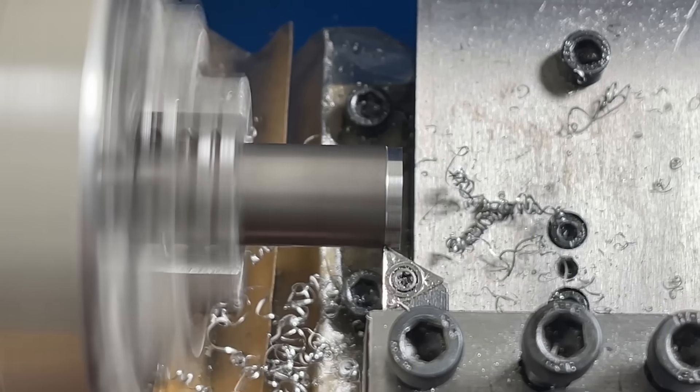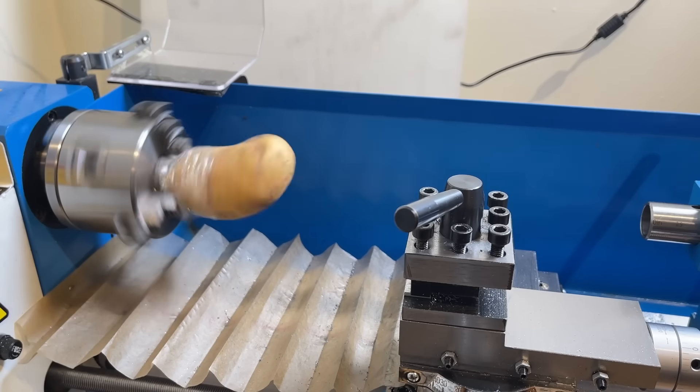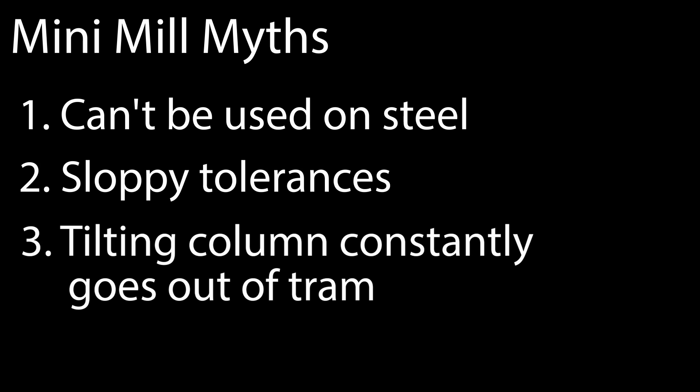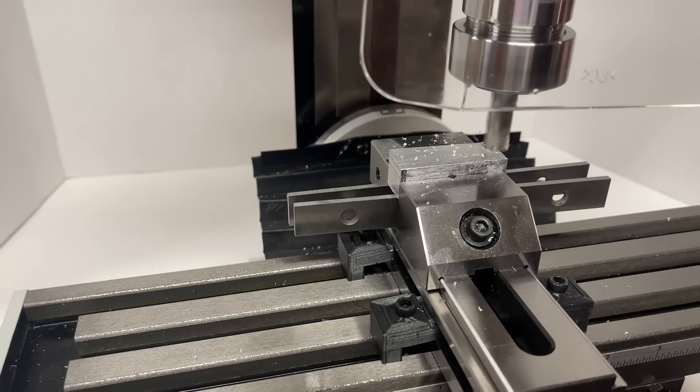I could be completely off base with this, but the complaints I see online sound roughly parallel to what people say about the mini-lathe, and I've routinely been impressed with the capabilities of that thing, despite the insistence online that they can't be used to cut anything harder than a potato. The complaints seem to fall into one of the following categories: they can't be used for steel, only aluminum and plastic; they can't be used to hit reasonable tolerances on parts; and then, specific to the type of mini-mill I got, the tilting column supposedly constantly goes out of trim. So what I want to do is put these mini-mill myths to the test and see how accurate this list is.